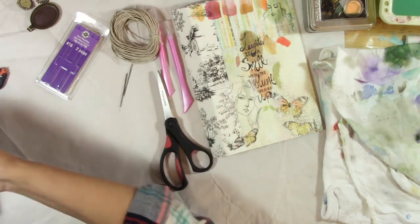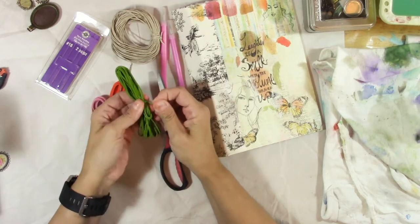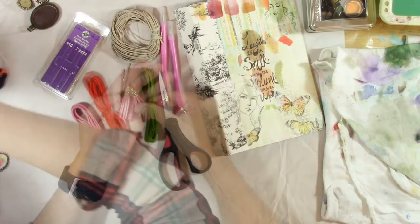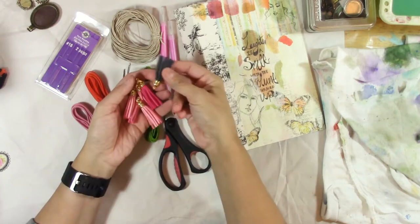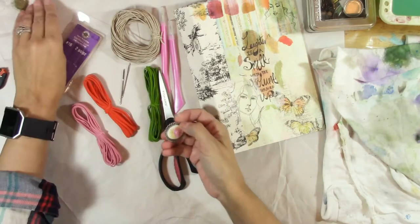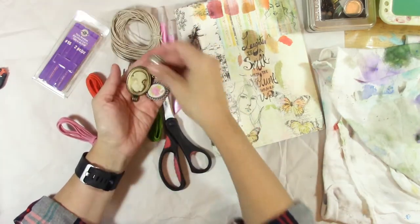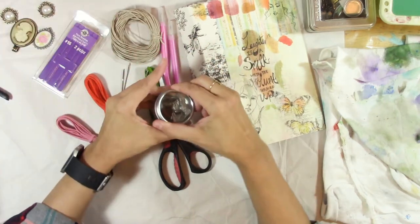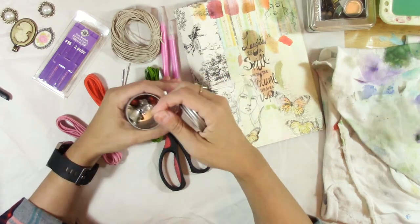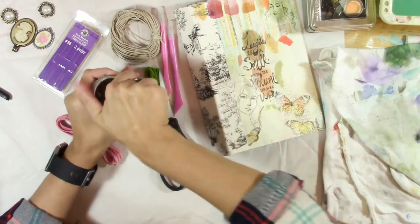And some more optional things — whatever colors you like. I found this at the dollar store; it's just some wrapping things to make it a little more interesting. I have these tassels — I got these at the dollar store as well, they come in a few different colors. And then I have just a few odds and ends and some little dangly things to make it more interesting, but these are again just your own personal preference and completely optional.